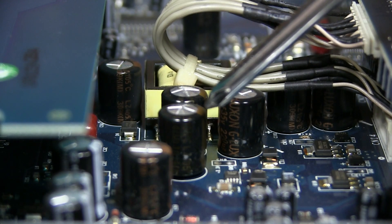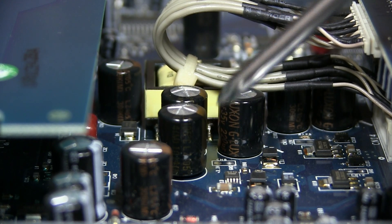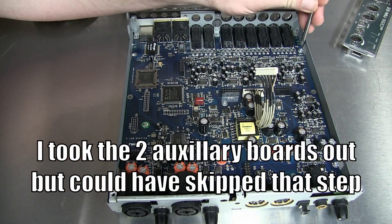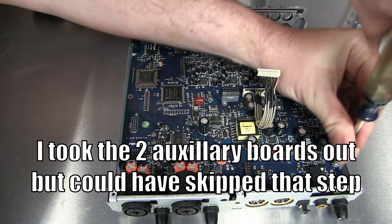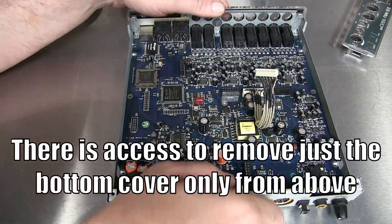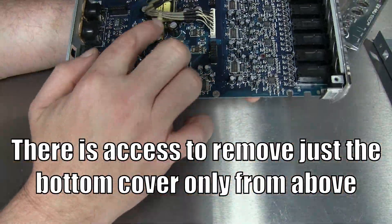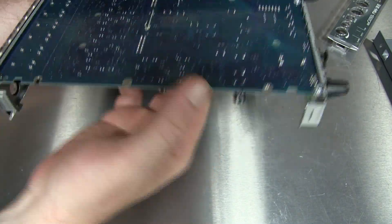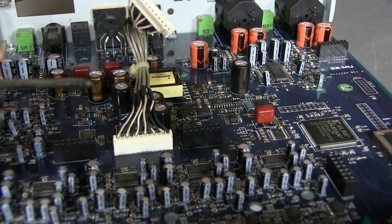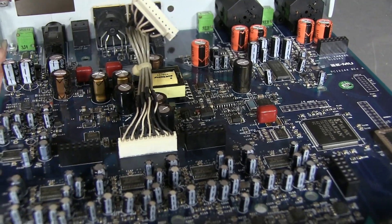I'm going to go ahead and get started removing these caps and I'm going to order up some new ones. We'll solder them in and fingers crossed when we're all done, my sound card works once again. These are polarized capacitors with the stripe on the back indicating they should only go in a certain way — this stripe should face towards the rear of the enclosure.